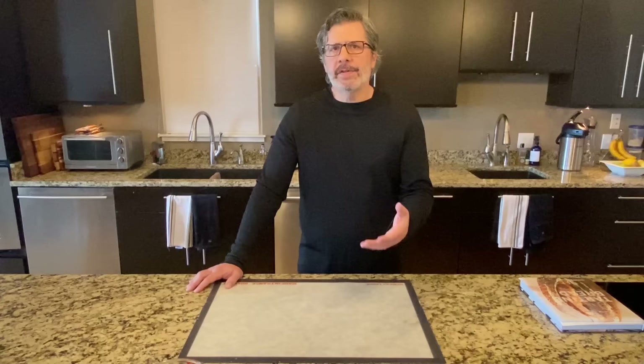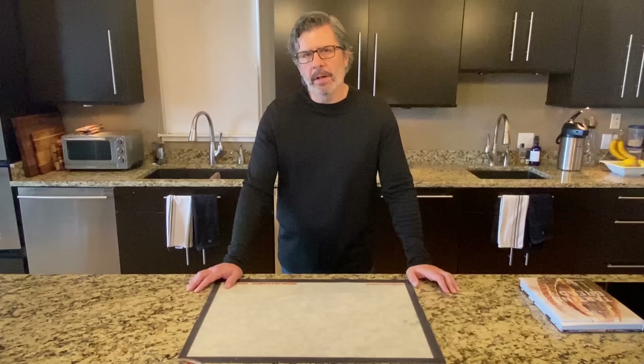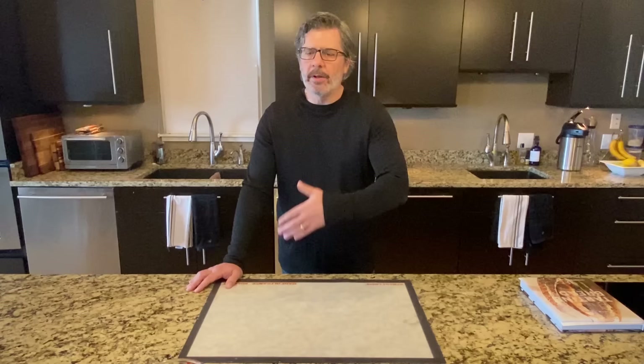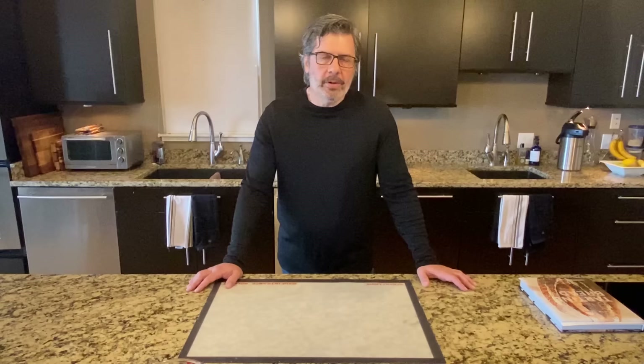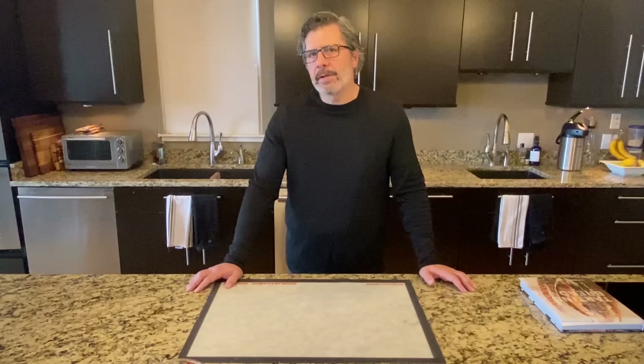The first step in sourdough baking is to get your hands on a sourdough starter. There are many ways to do this. You can buy a sourdough starter already pre-made on the internet, either in dehydrated form or in fresh form — that's a perfectly acceptable way to get started. If you have a friend who's a sourdough baker, you could ask them to give you some of their starter and cultivate that into your own. You can also go to a local bakery that makes sourdough bread and ask if they would give you some. Some bakeries are sensitive about this, while others are happy to share.